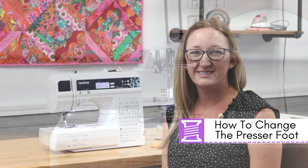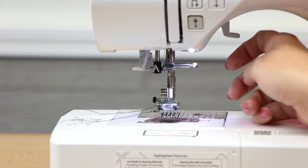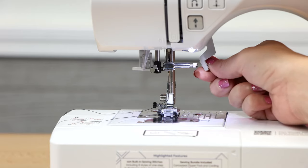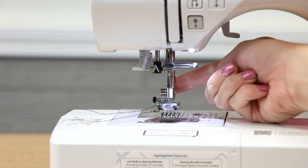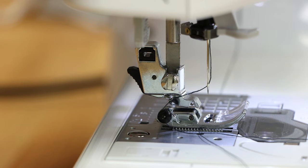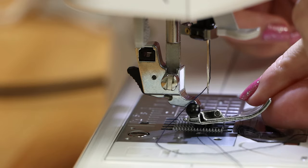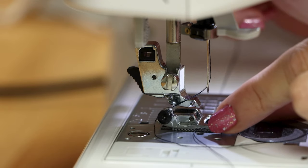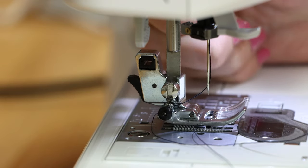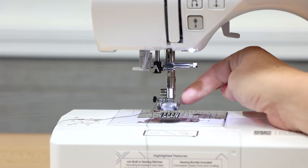Now I'm going to show you how to change the presser foot. When you purchase your machine the J foot will already be installed, but let's go over how you change it. Make sure the presser foot is lifted by lifting the bar. Then reach around to the back of your machine where there's a little button — when you push this small black button your presser foot will drop off. To install your presser foot, place the foot underneath the bar lining it up properly and lower your presser foot. When it's in the correct position you'll hear a click and when you lift it, it will lift up your presser foot.